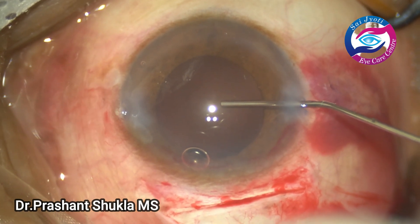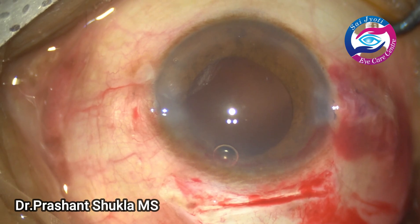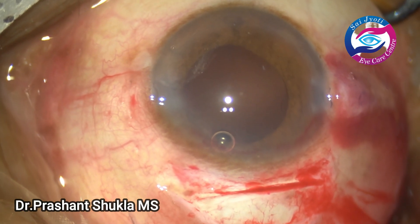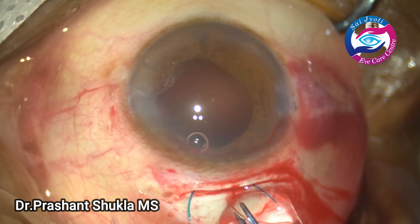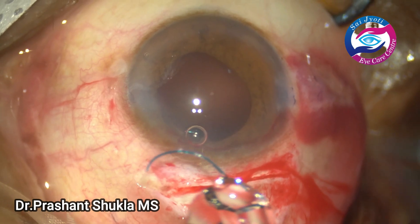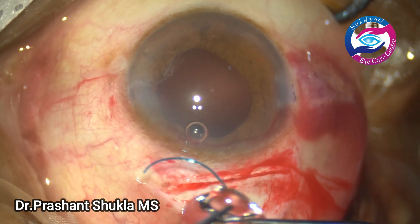Here I am filling the capsular bag using sodium hyaluronate 1.4. I have planned to implant a 3-piece hydrophobic aspheric intraocular lens — a monofocal one.